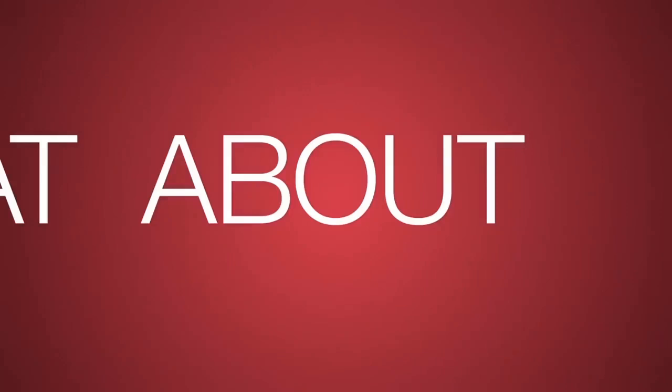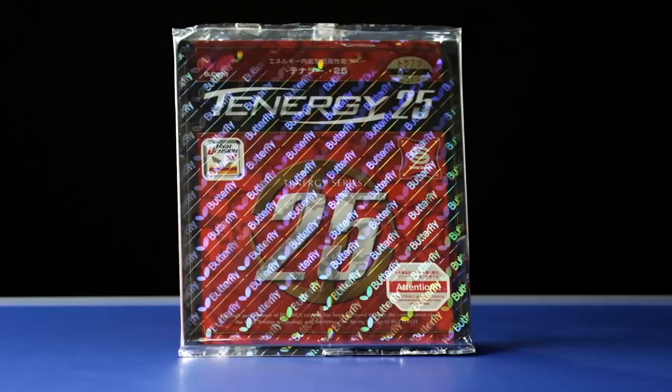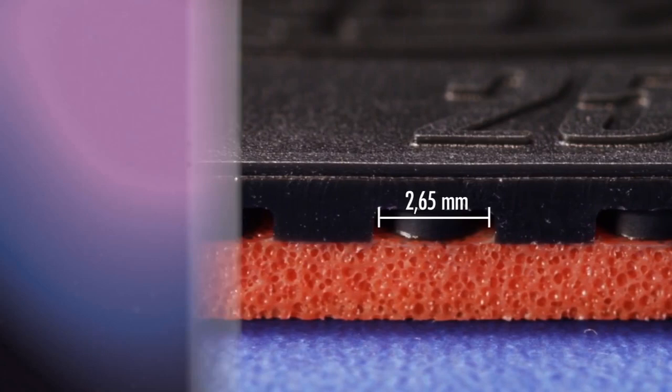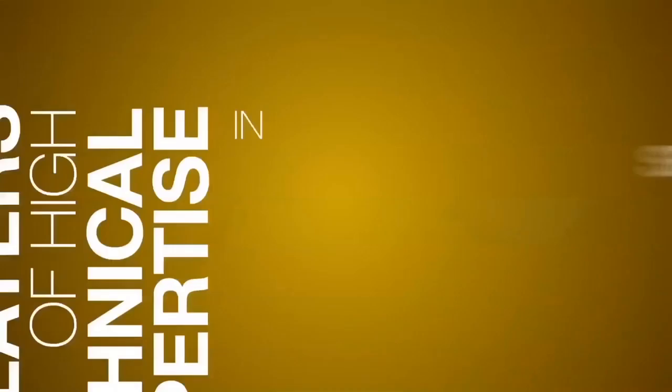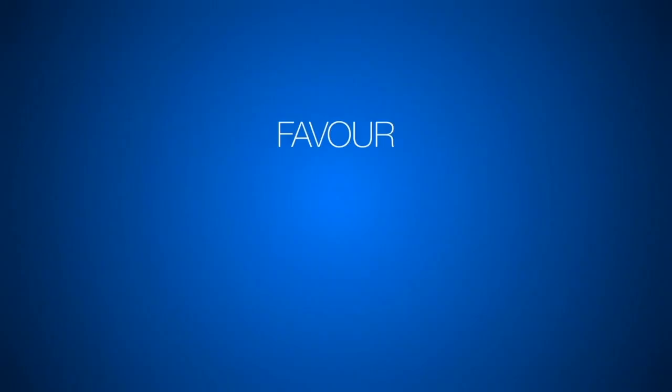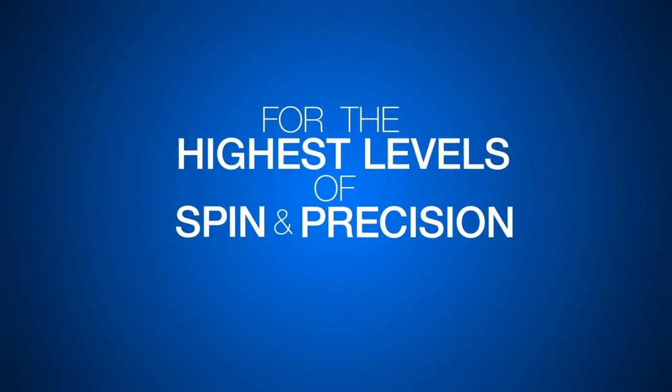And what about Tenergy 25? Tenergy 25 is different from other Tenergy rubbers in terms of structure and playing characteristics and is therefore regarded in its own section. It uses flat and broad pimples with a short distance. The harder surface makes the ball follow the racket's shot trajectory more precisely when hit tangentially. Although not the fastest rubber, Tenergy 25 rewards offensive players of high technical expertise in spin-based attacks close to the table — service focused on spin, short play, aggressive receives, or counter topspins over the table. Players able to hit the ball very thinly favor Tenergy 25 for the highest levels of spin and precision, even among other Tenergies.